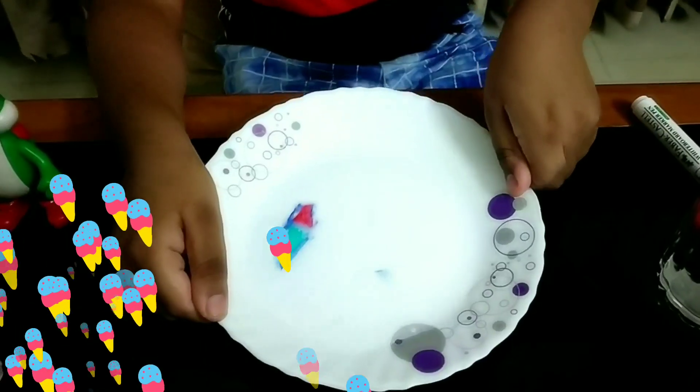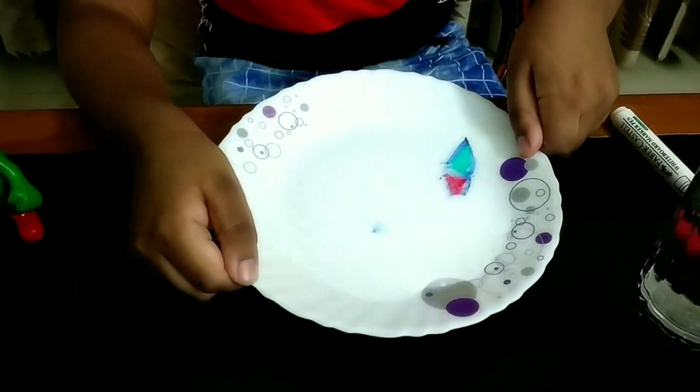Mommy look, my ice cream is floating! Wow, that sounds so cool.